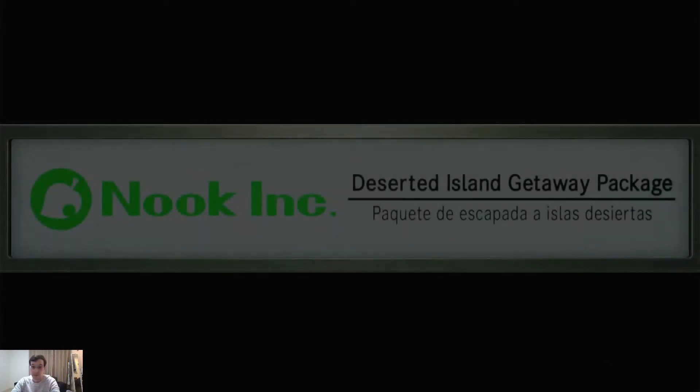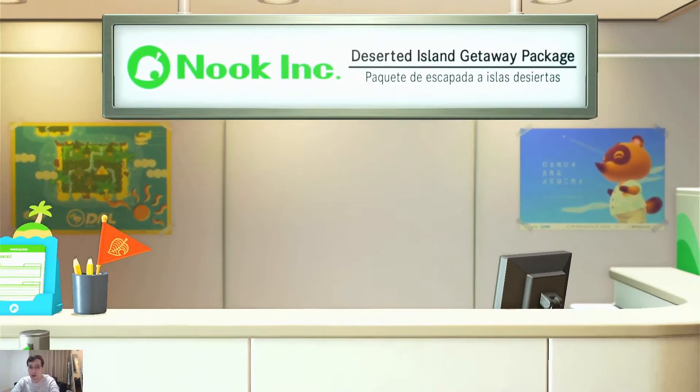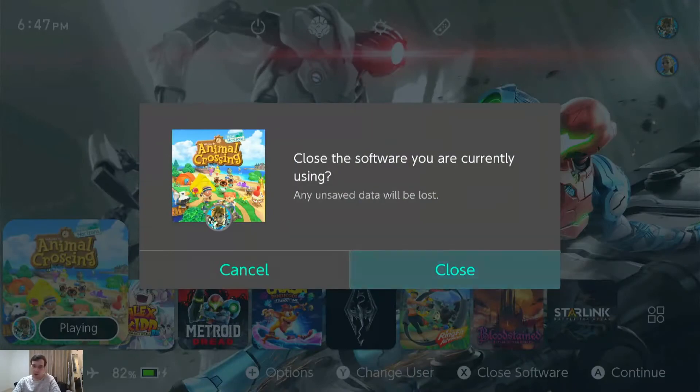Let's load back into the game. And it looks like it's starting up for the first time. And here we are, starting off on our Island Paradise with Tom Nook — this is the intro to Animal Crossing. I'm going to go ahead and close out the game.